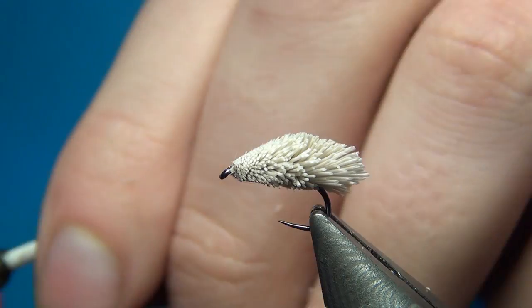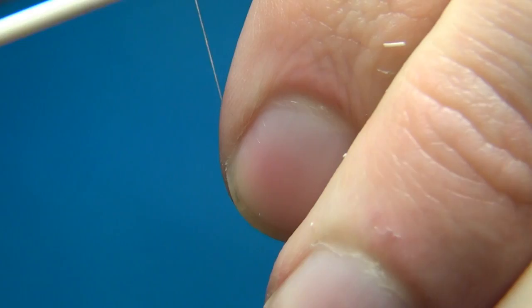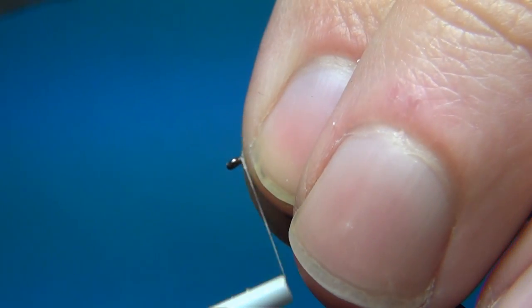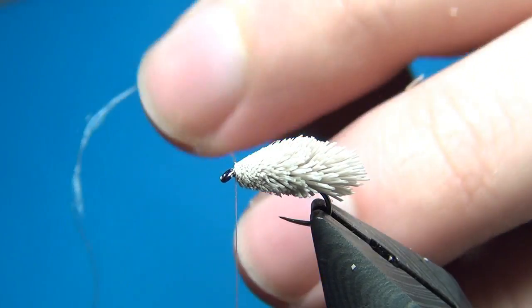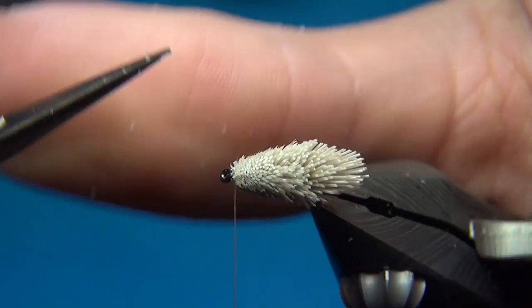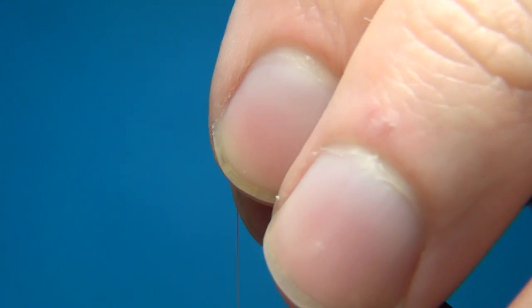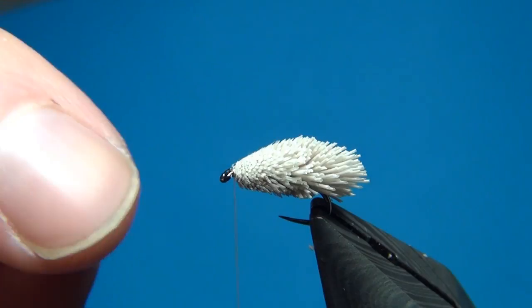Now reattach the thread right behind the eye and make a few turns. Make sure not to trap these hairs. Cut off the thread — there are some hairs sticking out the wrong way, but you don't need much room here in front.